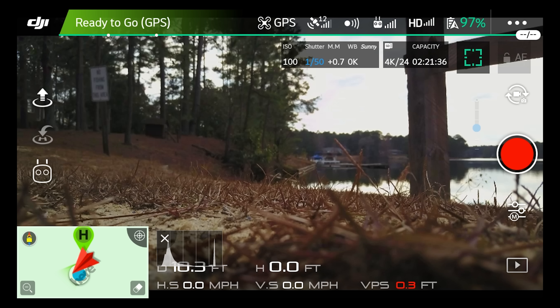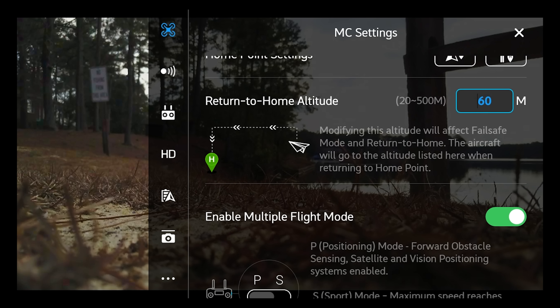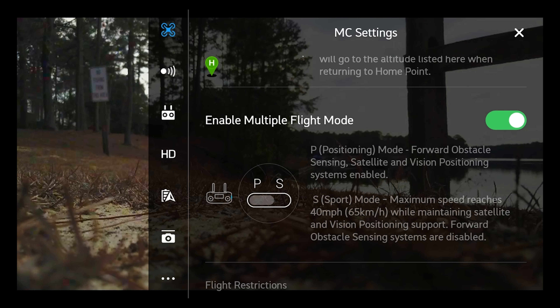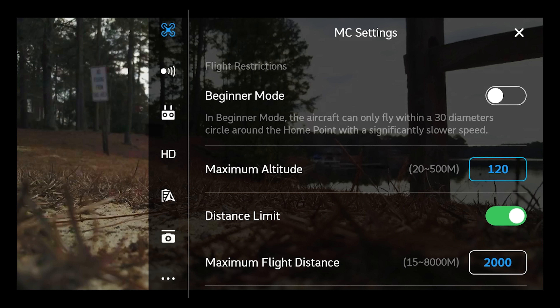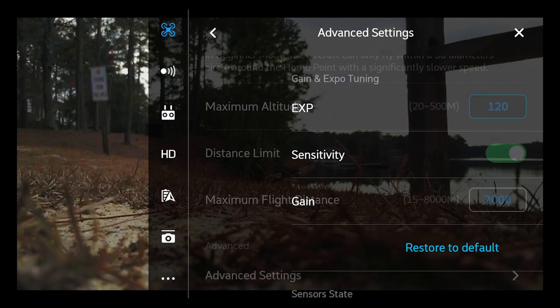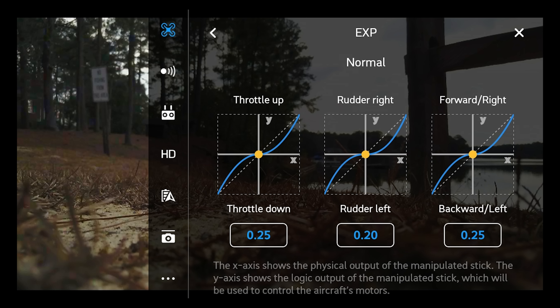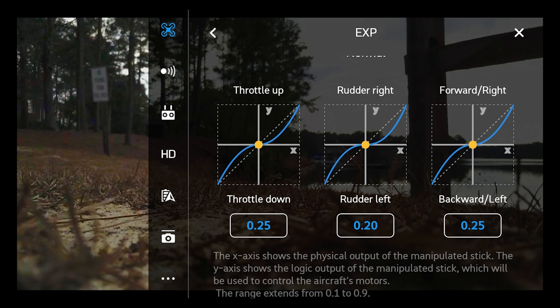So here we are in the DJI Go 4 app and we're going to start by going to the menu. At the very top of the screen you'll see the GPS and the little quadcopter icon, and that brings up your MC settings. This is home point settings and return to home altitude. Beginner mode can also be toggled in this setting window, but we're going to go to advanced settings at the bottom. Click on EXP.